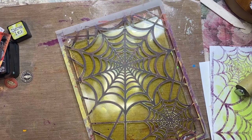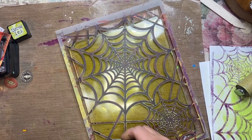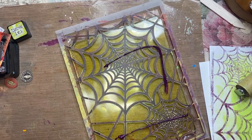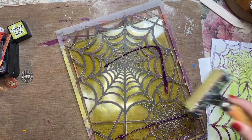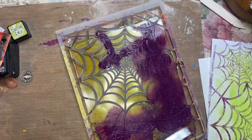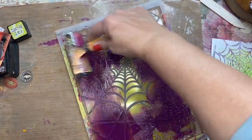Now I'm taking the deep violet, leaving the stencil exactly where it was, putting a thin layer of the deep violet on top, rolling it on, and then I'm going to pull the stencil off and leave the plate to dry completely.